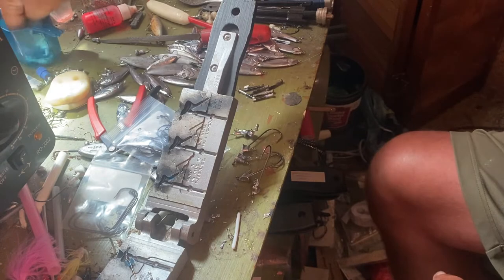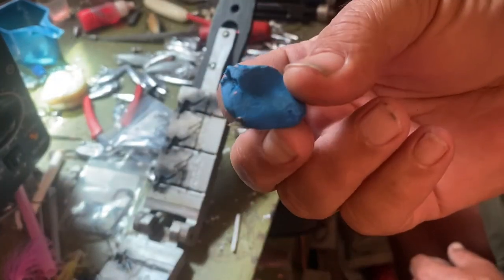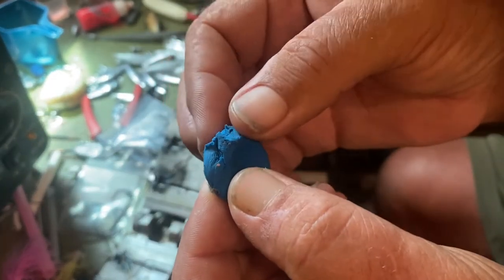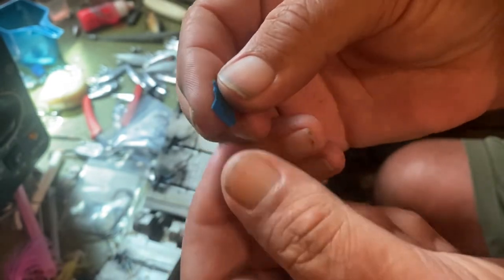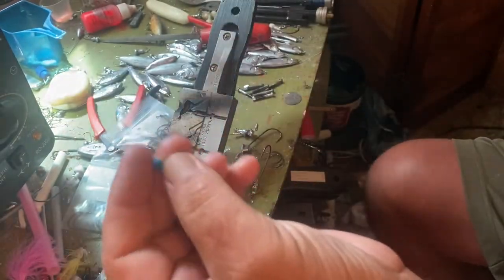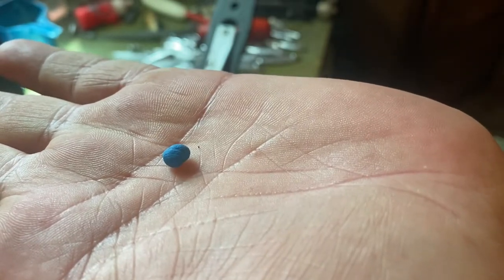I just got some little modeling clay — just a little piece. You break off just a little bitty piece. See, it's real soft. Clean it right out of your mold. Then all I do is just make a little bitty ball like that.